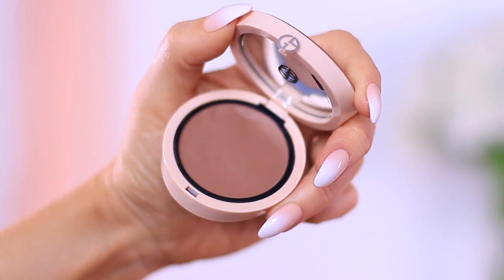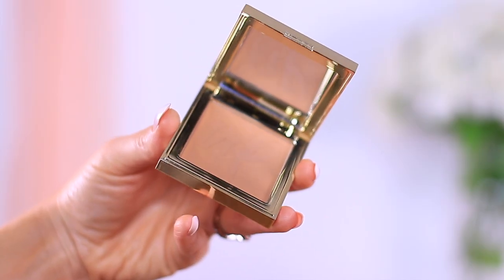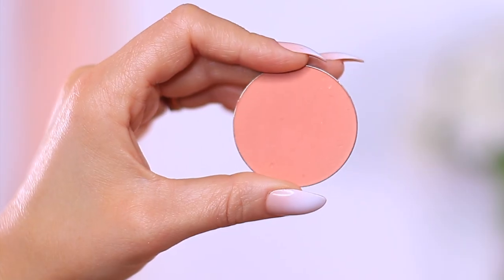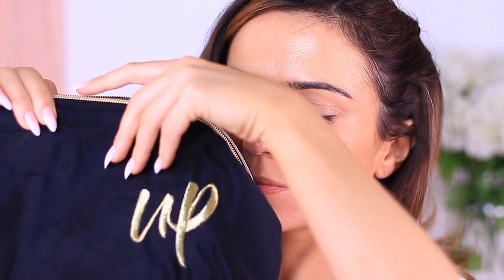For today's makeup tutorial we are going to be creating the latte look. The latte look is really just using the same tones and shades on the eyes, lips, and cheeks. The classic latte look has almost a 90s kind of vibe using brown tones, but feel free to use any shades you want as long as it remains consistent. So if you're using a peach blush, use a peach eyeshadow and a peach lipstick. Grab your makeup bag and let's get started.